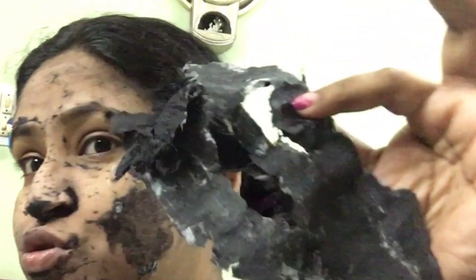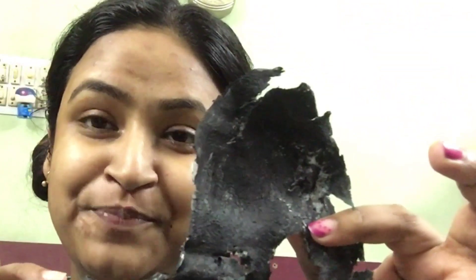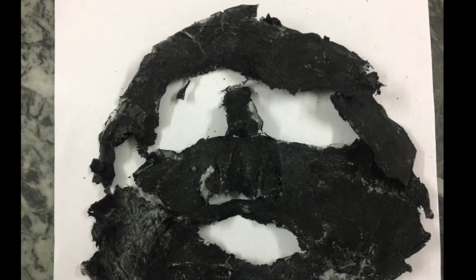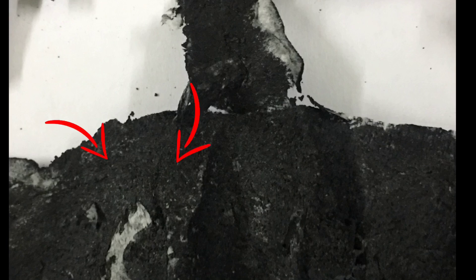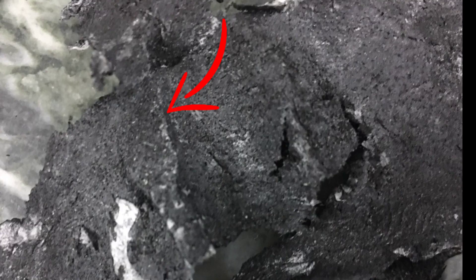I'm going to wash off the excess and show you the results. I have washed my face — see how clear my skin has become. I have not put anything on my skin after washing, so it's automatically glowing like this, and my skin feels so soft and smooth. Here is the mask that I have taken out — luckily I could take out the entire mask intact with just a little bit of tearing. I did not have many blackheads, so what is visible on the inside of the mask are mostly whiteheads that have completely peeled off along with the mask.